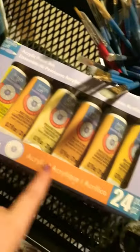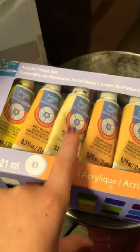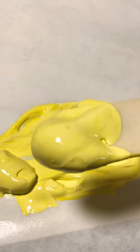I straight away saw these really cool yellow paints and I'm like, that's my favorite color. So I chose what color it was going to be, and look how nice that looks.